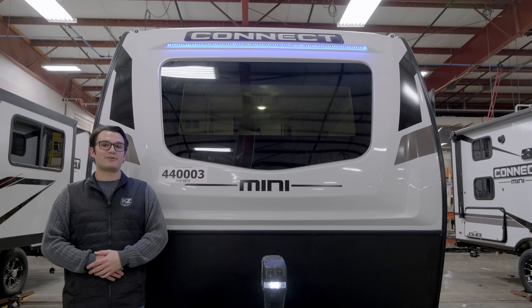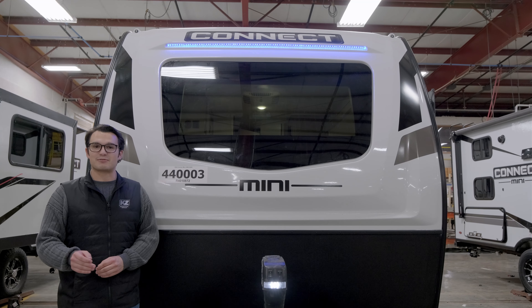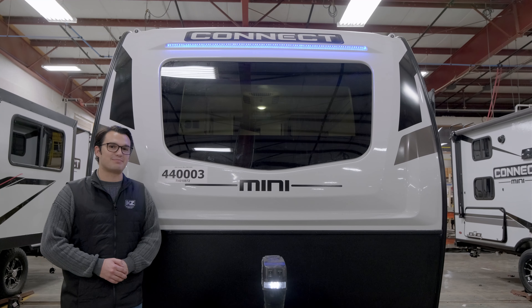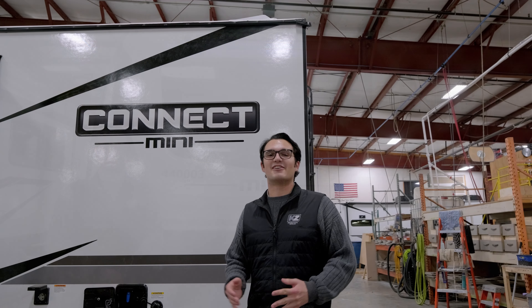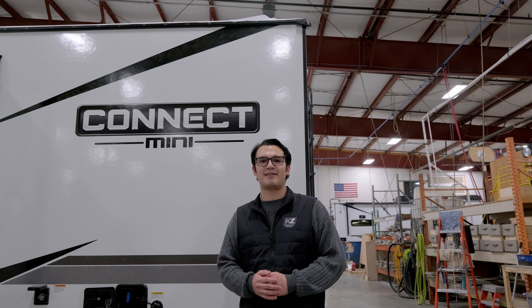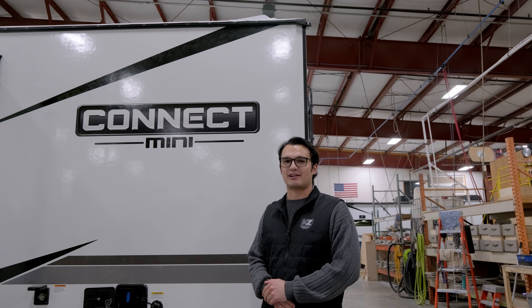Something we do a little different here in Plant 4 are our front caps. Both the Connect and the Connect Mini come standard with a three-quarter length fiberglass front cap, and it is featured as an option with our Connect SEs. This front cap is painted with automotive grade paint, and your windshield here is automotive strength glass. Here in KZ's Plant 4, we're using 3M graphics, with each floor plan having its own template that the graphics are cut from, and our experienced graphics team places all of these by hand so you can be assured you'll always get the correct fit.